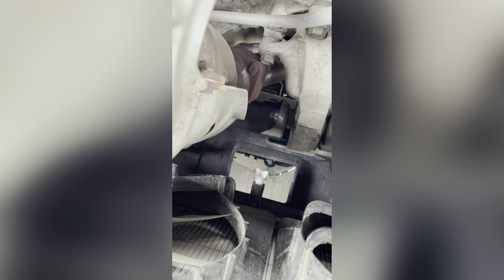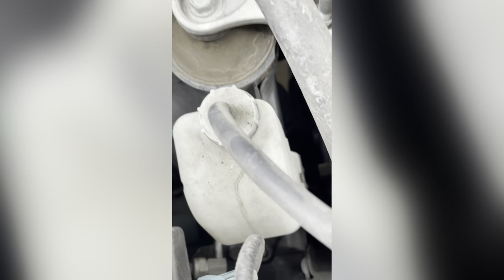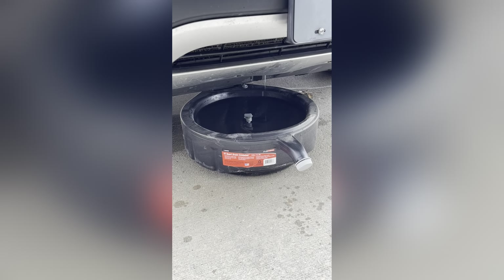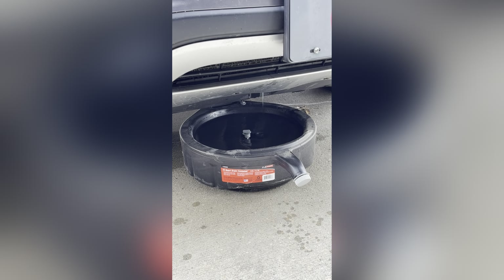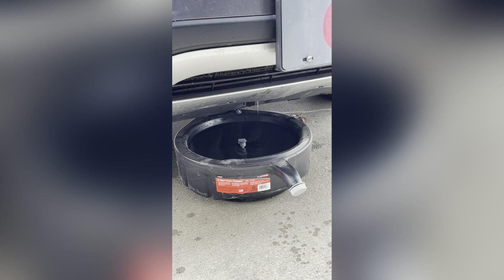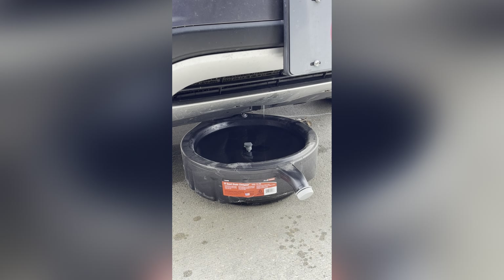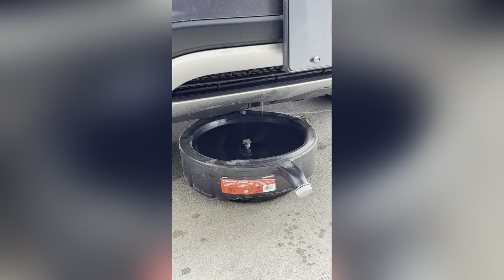It will take a few minutes to drain all the liquids from the system into the container. There is also a coolant reservoir — I will drain all the liquid from there once it stops draining from the valve. It's still draining a little bit. Make sure the container is well below the valve so that all the liquids are going into the container. Let it drain for a few more minutes.